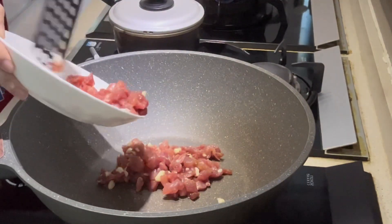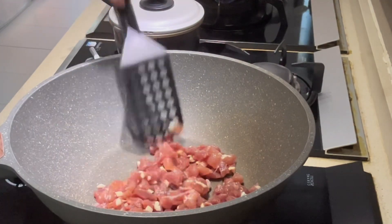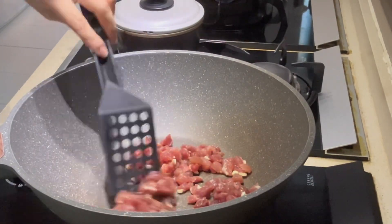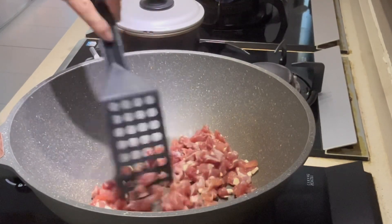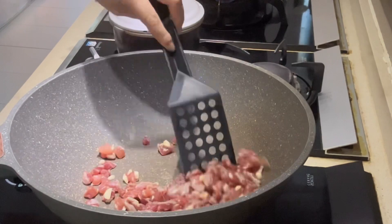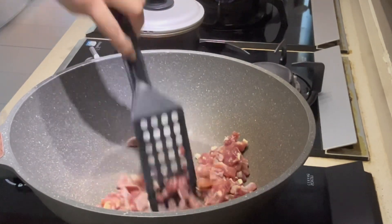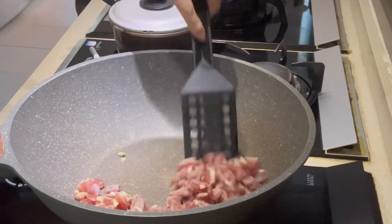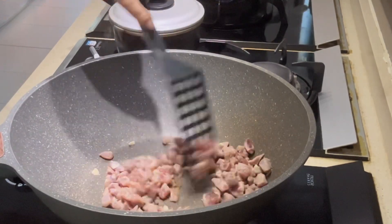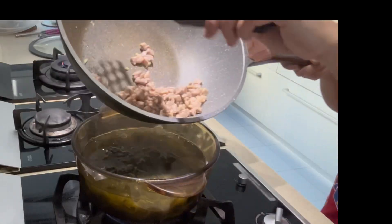Fry the pork without oil until you cannot see the blood and the color changes. Now we're going to put it in the pot of soup.